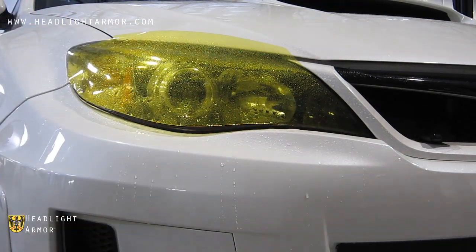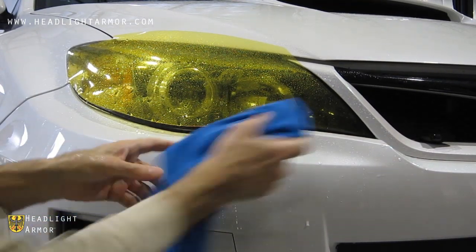Mist down the surface and then squeegee down the center line of the headlight from the area where you began to the back corner.